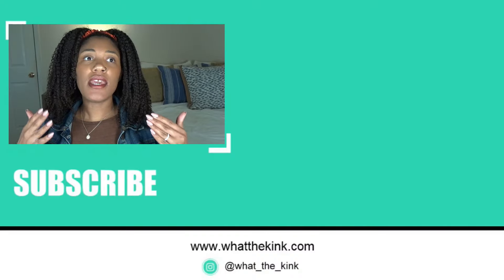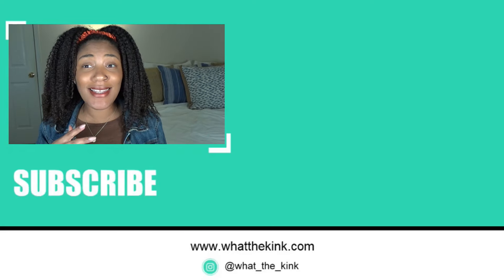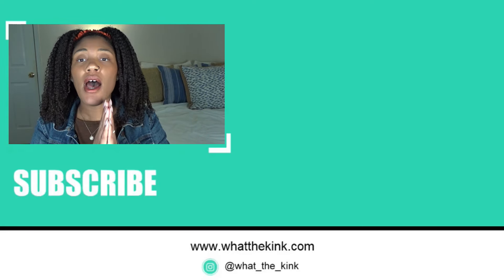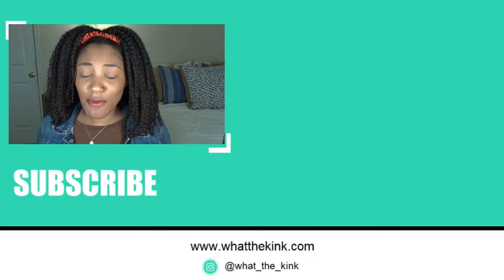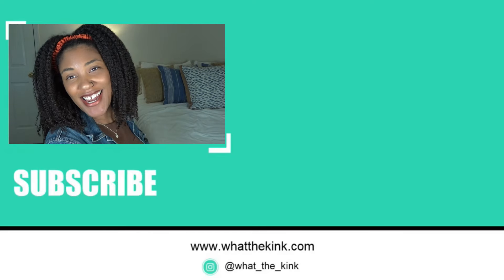Pretty much every combo except for the Miss Jessie's lasted five days — that's the only reason it got marked as the worst. The combos were combo-ing. Even separate from a combo, the As I Am Curling Jelly is pretty decent on its own — it lasted about three days as a solo wash and go. I'm going to go ahead and link that video so you can see what it looks like without being combined. I make videos every week, so invite me to your subscriptions page and I'll talk to you in the next one.